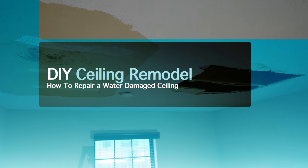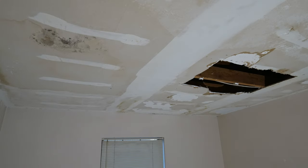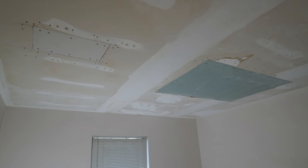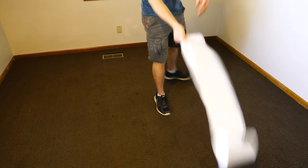Welcome to the Shop Fix channel. In this episode I want to show you how you can completely remodel a ceiling. The first step we'll tackle is removing all the popcorn texture from the ceiling. In the next step we'll cut the existing drywall and place new drywall in to make a patch. Finally I'll share some tips and tricks for mudding the joints and painting the ceiling to get a nice fresh look.